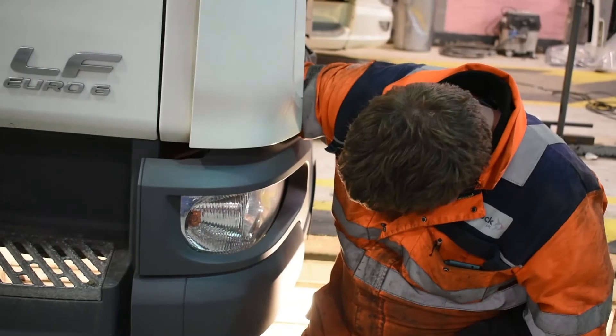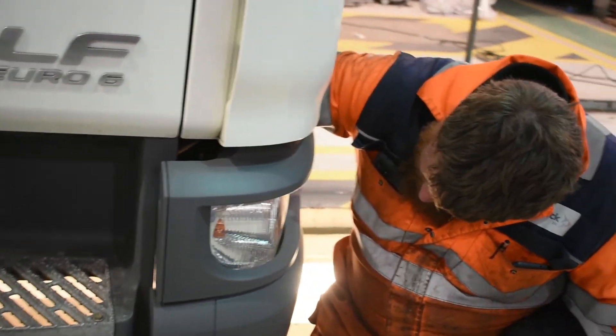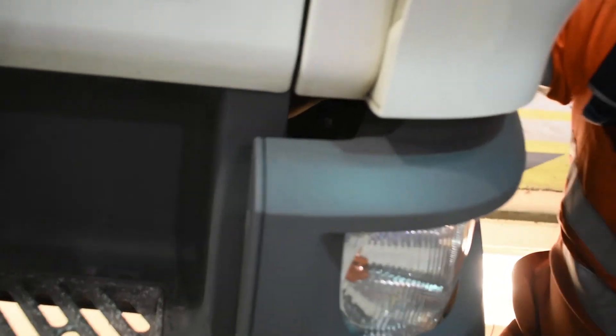As promised, here is Ben changing the bulb without tilting the cab. Unfortunately it's not as easy to show with the camera how he does this — it's literally just feeling around blind and changing the bulb that way, which is much more difficult. So we would only recommend doing this if you're experienced at changing bulbs; otherwise it's best just to tilt the cab and do it that way.